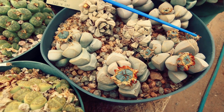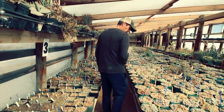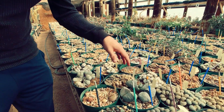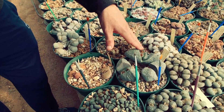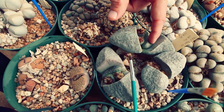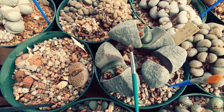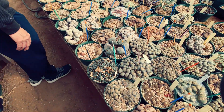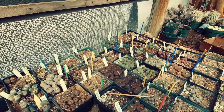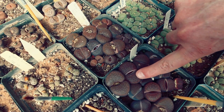Shiny fresh fruits of Lapidaria margaretae. Here we have Pleiospilos bolusii and you can see there's a couple of fruits there, and then there's a new set of leaves right in there — two fruits, pretty cool. And here's some Lithops hookeri — you can see these margins getting really light.